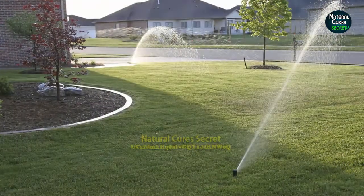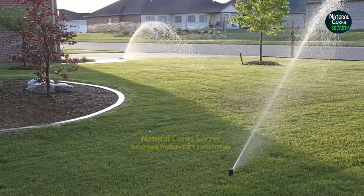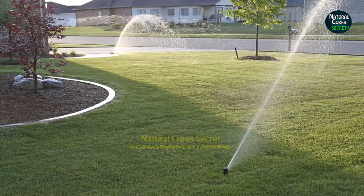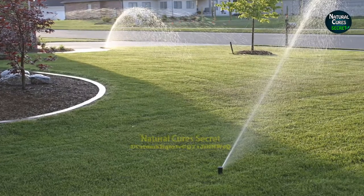Tip 8: Perfect watering. Morning time is the right time for watering. Water your lawn 5 to 6 inches deep, and let it dry up before another watering session. The best way to measure the level of water absorbed by the soil is to poke a rod or stick into the soil after watering.